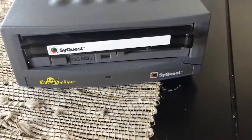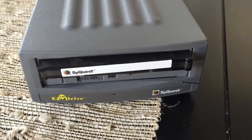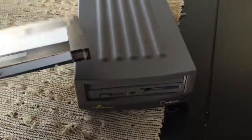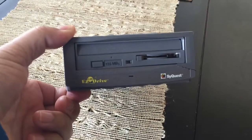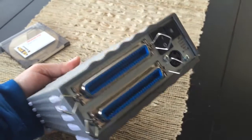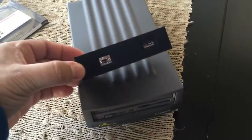We have a SyQuest EasyDrive — an old-school storage solution from the 90s. It's got a cool cartridge and it's actually a hard disk. What I want to do is use the case, because it's perfect — it's a three-and-a-half inch drive enclosure. It's got the old SCSI connector in the back, so I thought this would be a great case to make a SCSI reader.